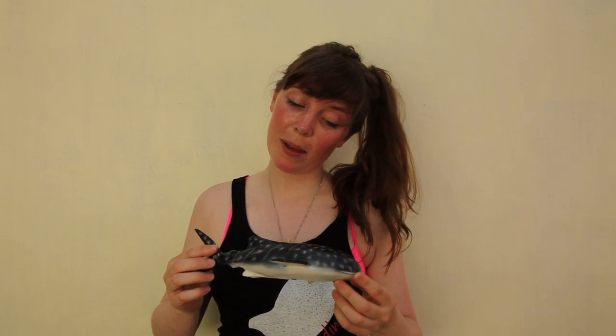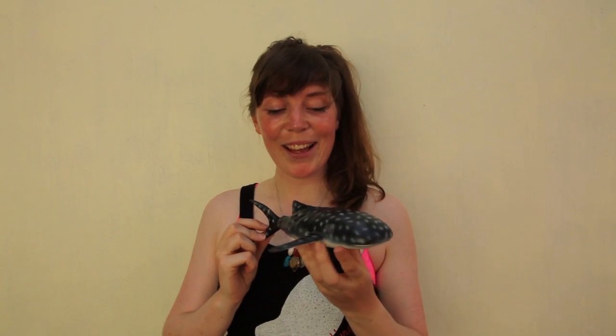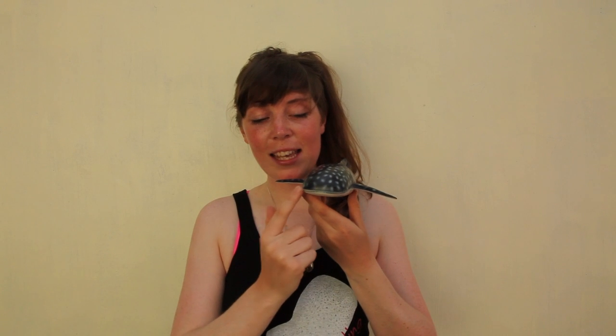I'm going to tell you a little bit about the anatomy of the whale shark using this lovely model. Starting first things first, this of course is the whole body. This is the face with the mouth. Whale sharks are of course filter feeders, so they often go around like this.